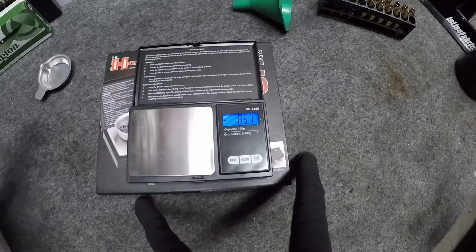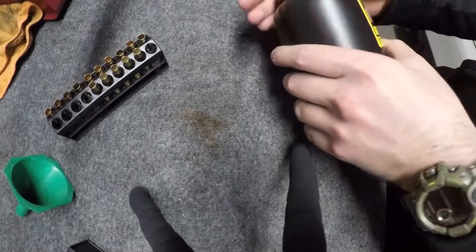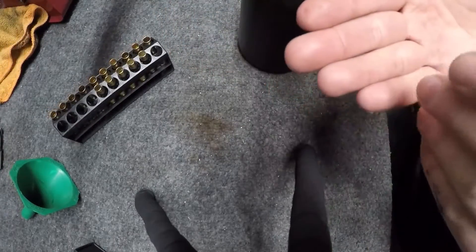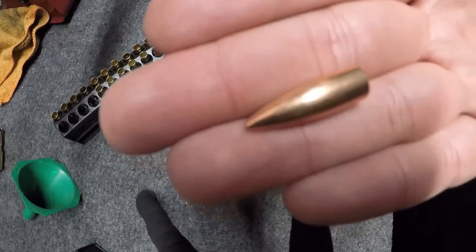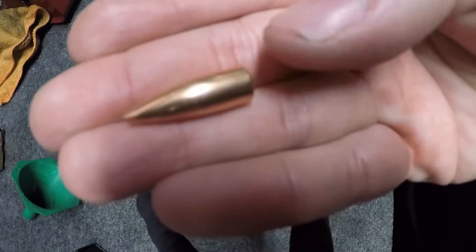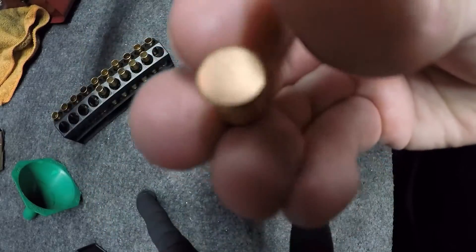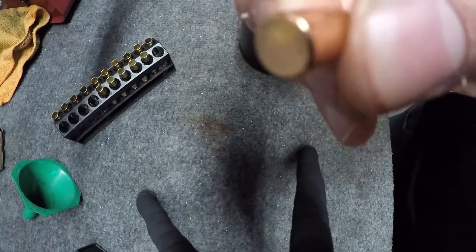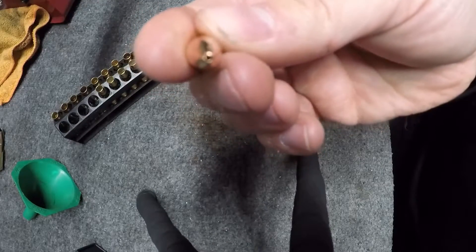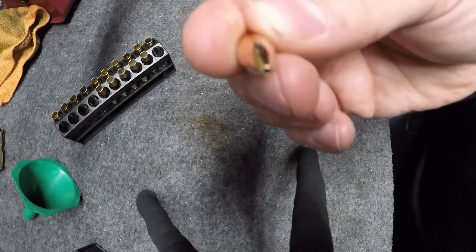Now we're going to load them on my progressive press. It's a relatively small projectile — flat base, so it's not boat tail, meaning the corners aren't diagonally cut. So it doesn't quite have the same ballistic coefficient, but it's well suited for this application. And also, if you can tell, it's a hollow point, which aids in expansion and fragmentation if your velocity's high enough.